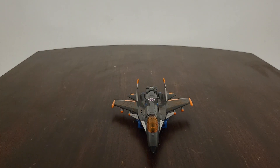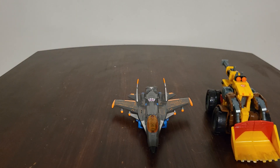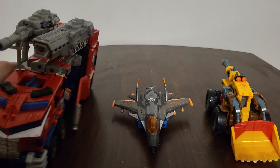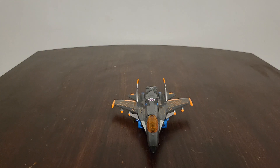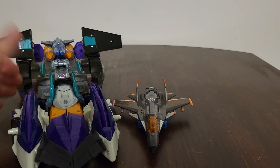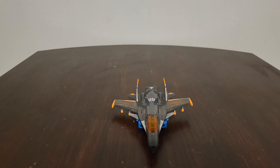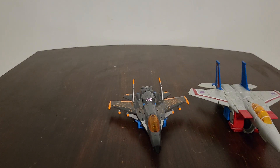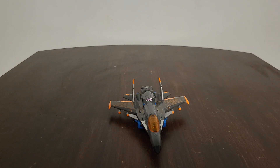Now we're going to go ahead and do some comparisons. Here he is with Deluxe Class Landmine, along with Leader Class Optimus Prime, and also Leader Megatron — you can see how well the scale comparison works between them. Also here he is with Earthrise Starscream along with Legacy Armada Universe Starscream, just so you guys can see the size of the figures.